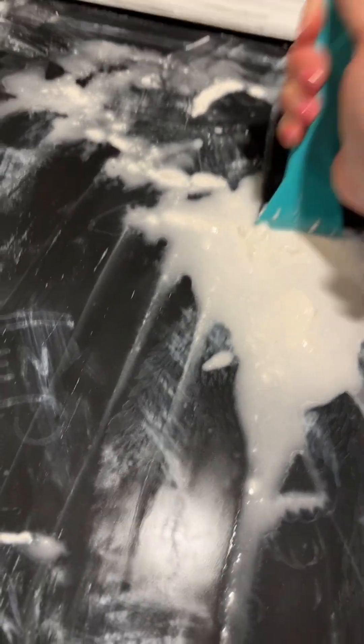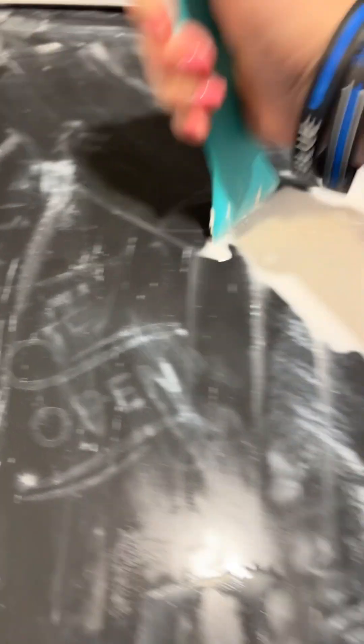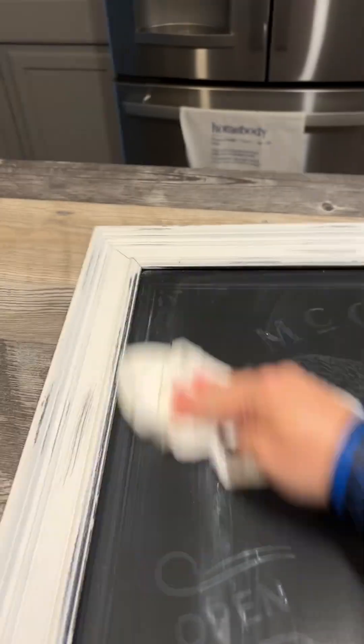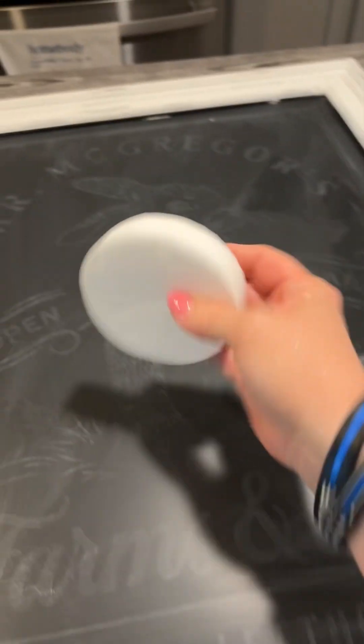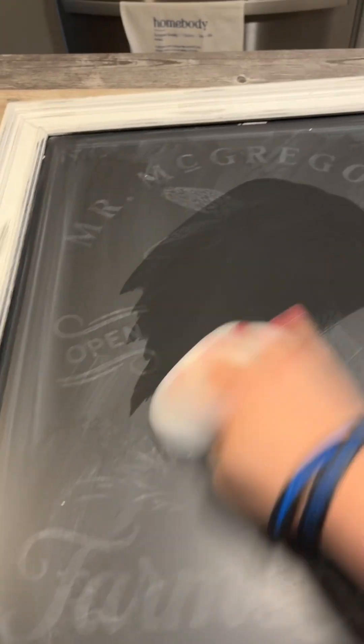All right, so I got all of my top layer of chalk paste scraped off. I'm gonna move it all towards the middle so we can get it off with a paper towel, and then we'll go back in with our board eraser. Super easy, right? So we got most of it off with our paint scraper and a paper towel. Now I grab my board eraser and that's where you go in and actually clean off the rest of it — super easy when you're using two hands.